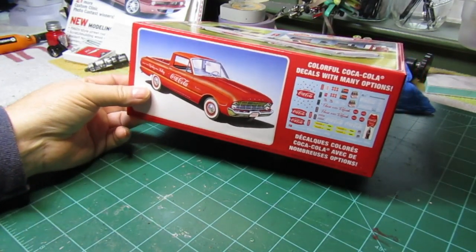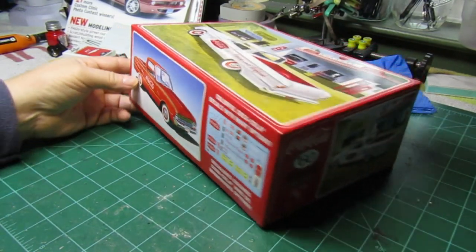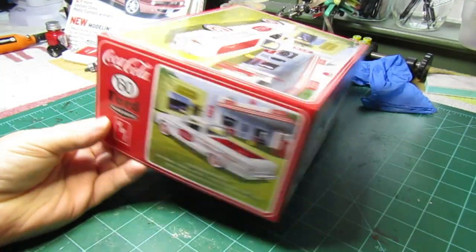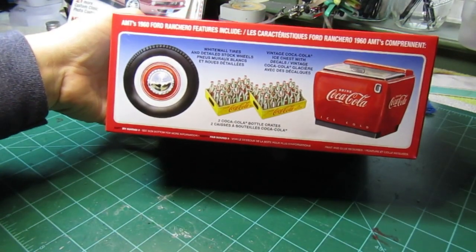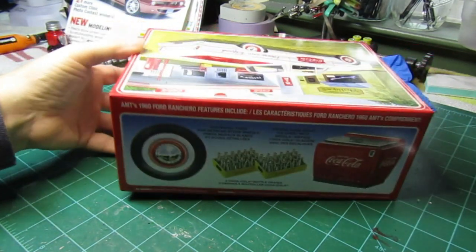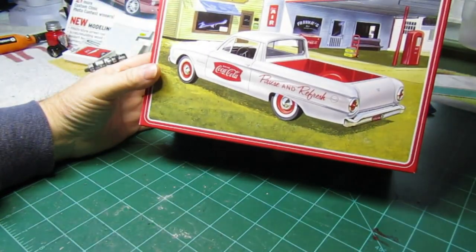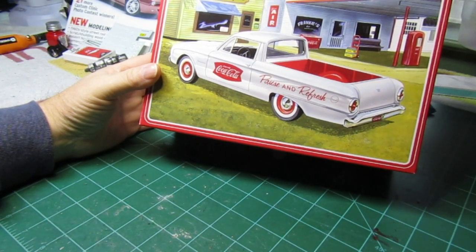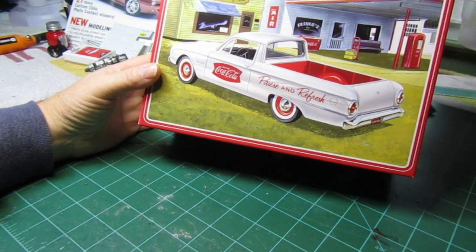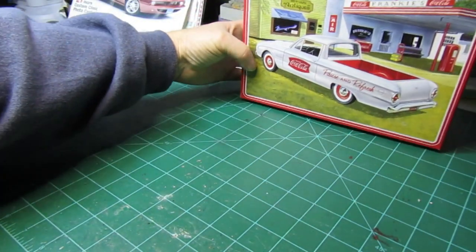It looks like it's gonna be a pretty cool kit. It's got a lot of Coca-Cola decals but I'm not going to go the Coca-Cola route — I'm not a big collector of Coca-Cola stuff. What we're going to do is maybe just do a little customized job. These things weren't very sporty back in the day, had a real small four-cylinder engine, but I think I'm gonna build it and put a little bit of mods to it, just kind of see what we can do.